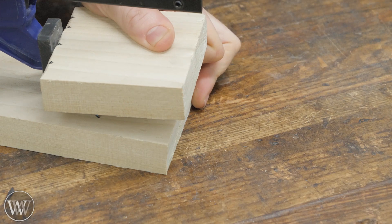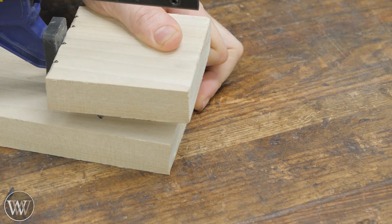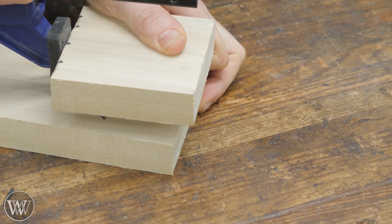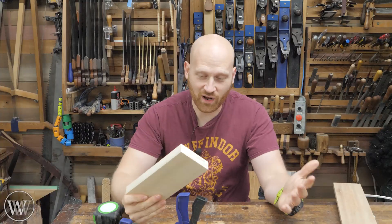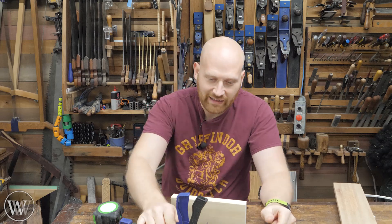Here you can see on a close-up — as I squeeze it, it takes a lot of pressure, but you'll see it squeaks forward just a little bit. I mean, I can't add much, maybe a quarter inch or so, but we can make the board a little longer. If you cut on the wrong side of the line and need to extend it that little bit more, that's where this comes in.